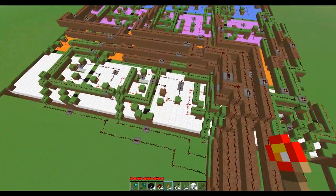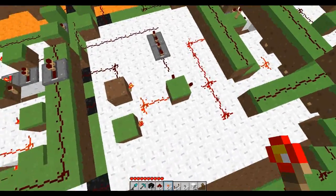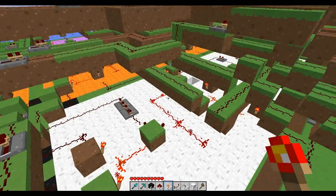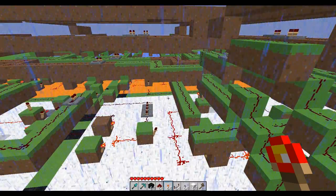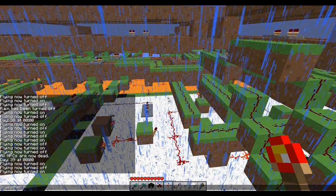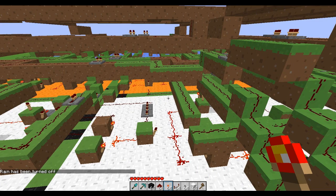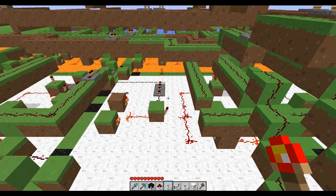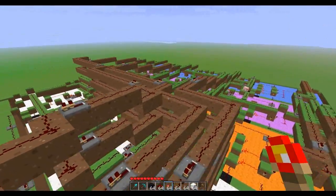I initially, when I was building this last night, was thinking about trying to make it stackable, which is why you have this sort of rudimentary AND gate right here that doesn't use any upward torches. But I started building it at about 11 last night and I really didn't want to deal with making sure it's all stackable. So I just decided to make it all spread out, but that ended up causing all these bussing lines to be all over the place.